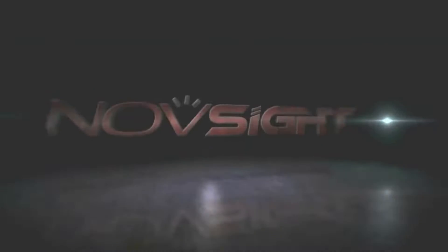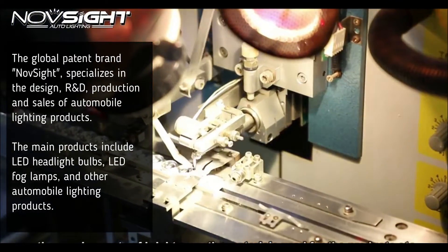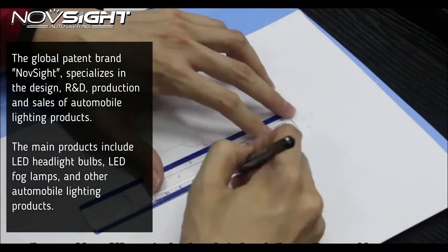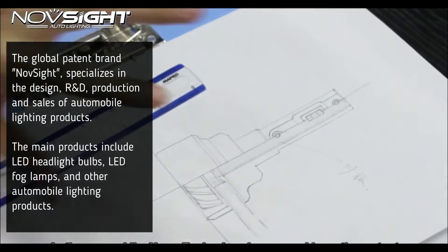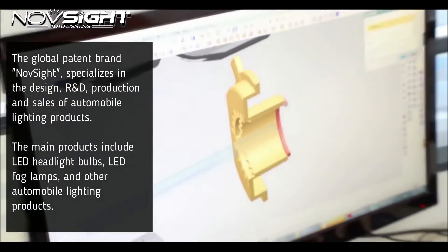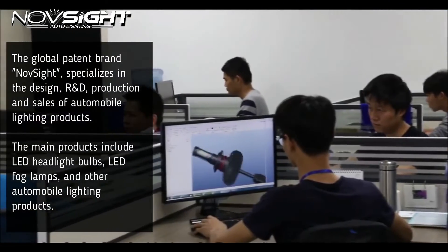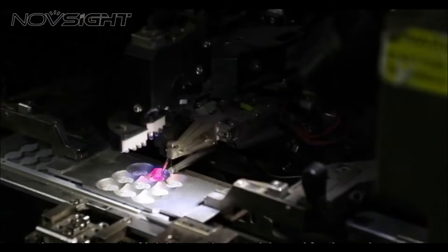This video is proudly supported by Novsight Auto Lighting. Just a quick background: the global patent brand Novsight specializes in the design, research and development, production and sales of automotive lighting products. The company's main products include LED headlight bulbs, LED fog lamps, and other automobile lighting products.